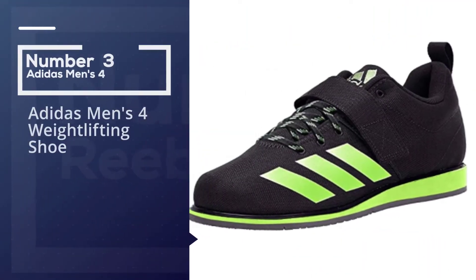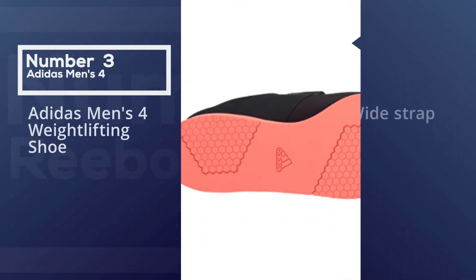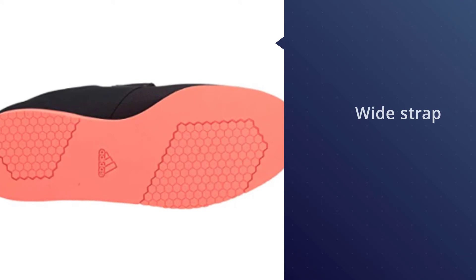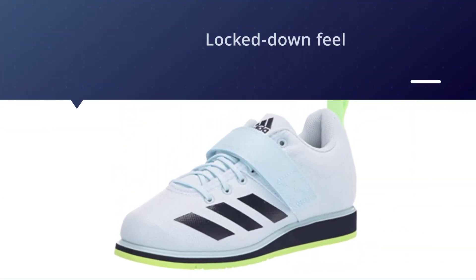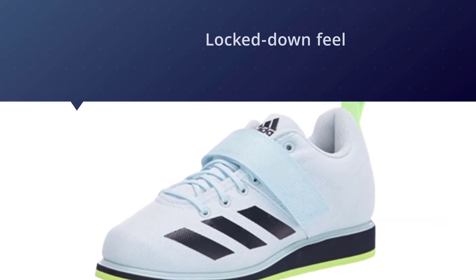Number three: Adidas men's weightlifting shoe. A 1.1-inch lift in the heel allows for a more upright torso through your squat, thanks to the position in which it puts the ankles, knees, and hips. In addition to that elevation, this shoe also offers a wide strap that's placed a bit higher than the midfoot.